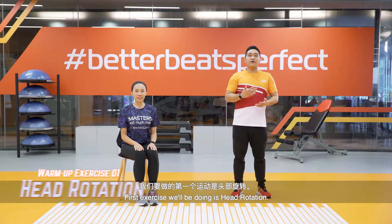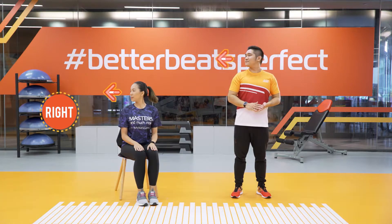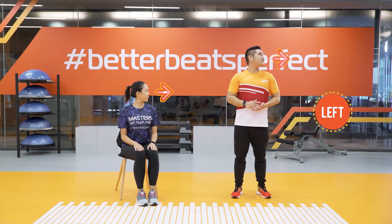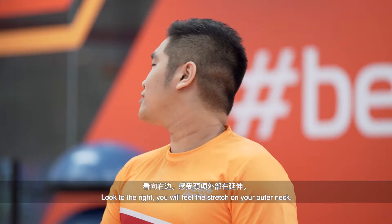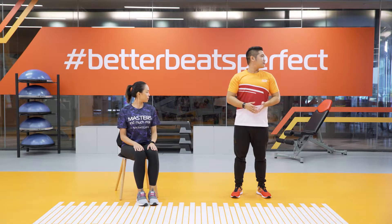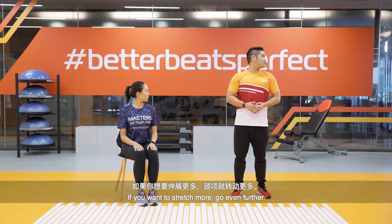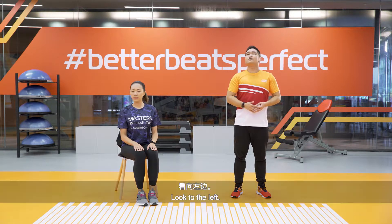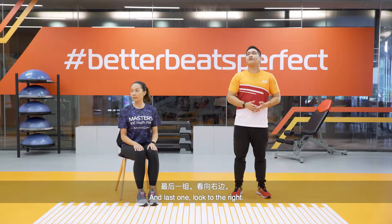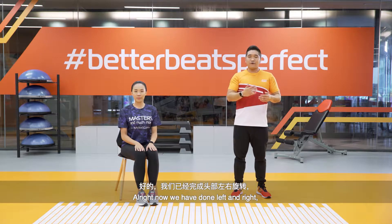The first exercise we'll be doing is neck rotation, from right to left. Look to the right, look to the left. You'll feel the stretch on your outer neck. If you want to stretch more, go even further. Back to the starting position — now we have done left and right.